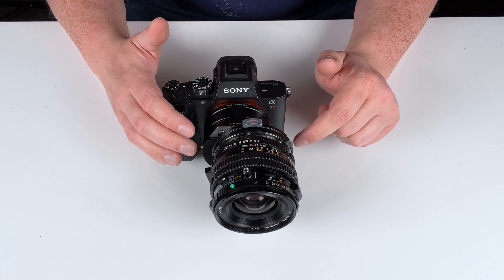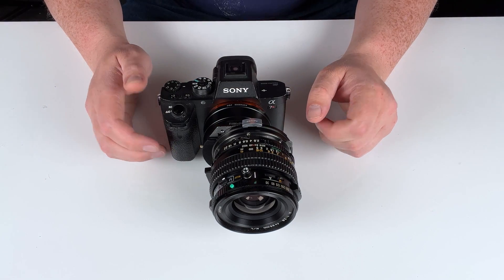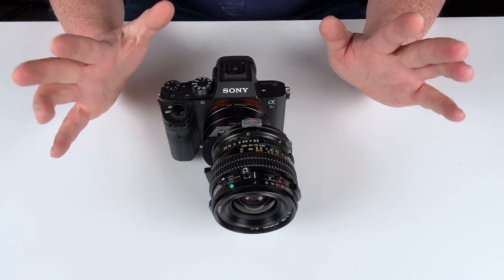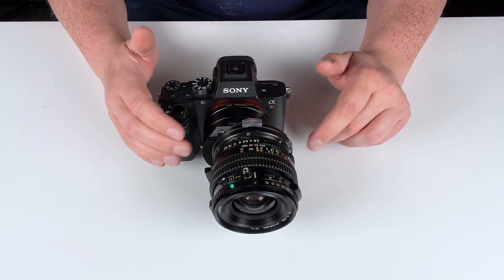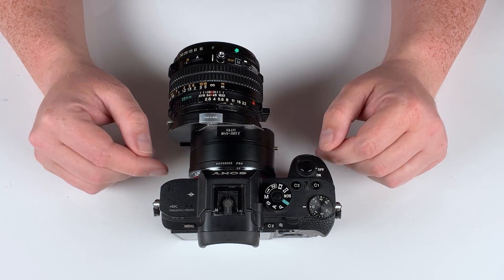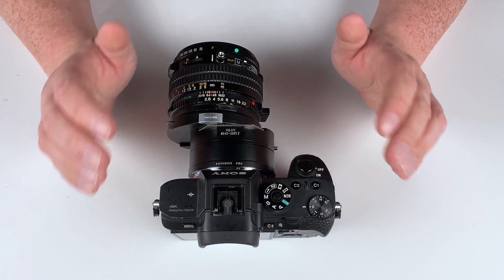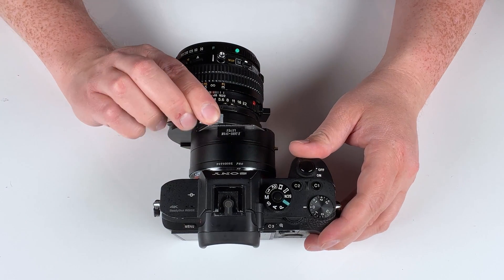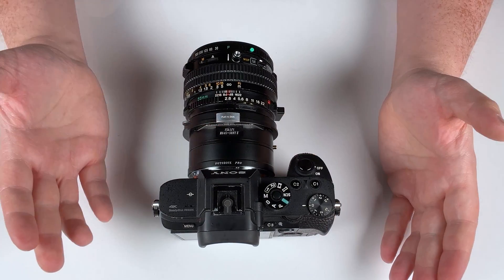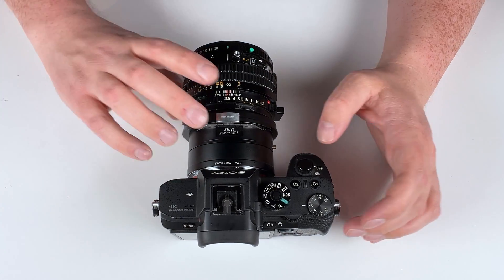There are a lot of other things you can do with the shift adapter — I'd recommend looking at professionals online to see how they use shift photography. This Mamiya 645 to Sony E-mount shift adapter is currently compatible with all Sony E-mount cameras. One note: if you're using a Sony E-camera with an APS-C crop sensor and shooting stitched panoramas, you will have to take three photos rather than two — shifting all the way one way, taking a picture in the center, and then all the way the other way — because the APS-C sensor is smaller and you need full coverage for the panorama.